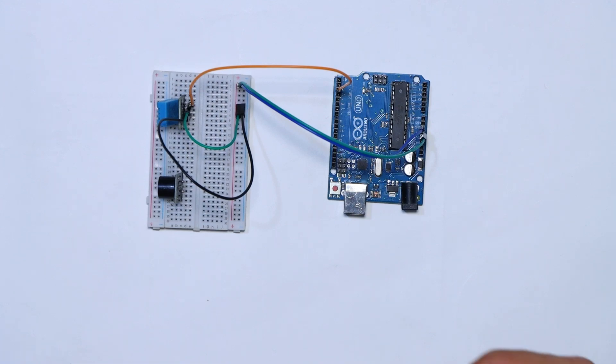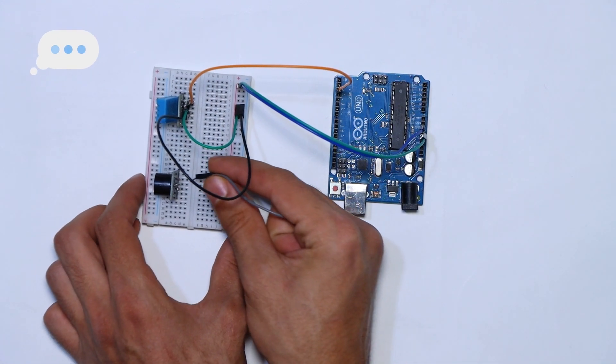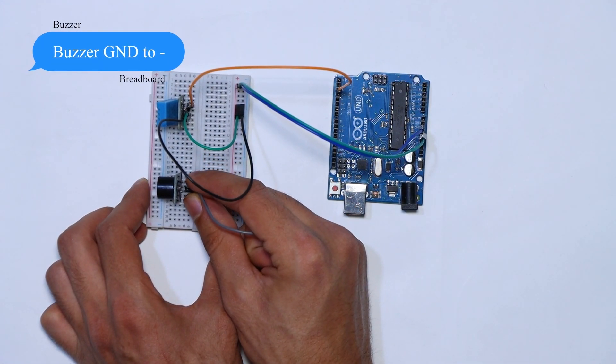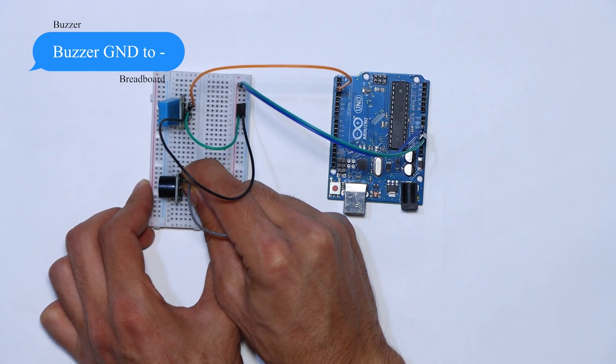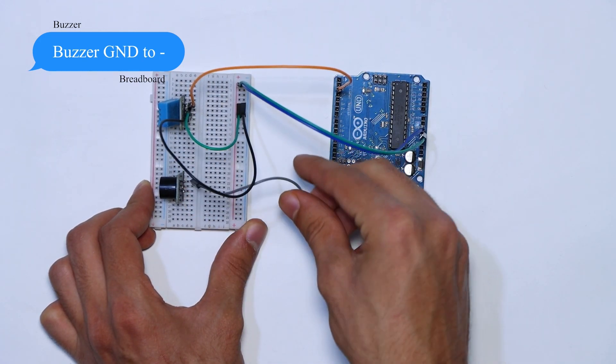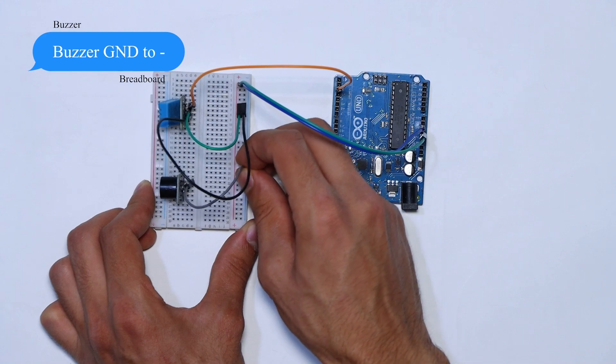As well for the buzzer, we connect the GND to the negative rail on the breadboard, the VCC to the positive rail, and the signal pin of the buzzer to pin number 8 on the Arduino Uno.